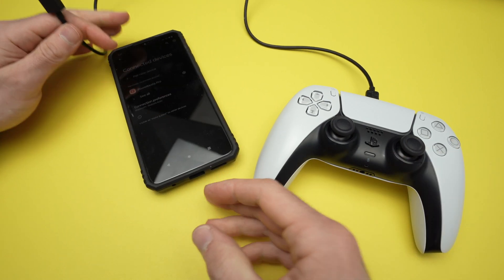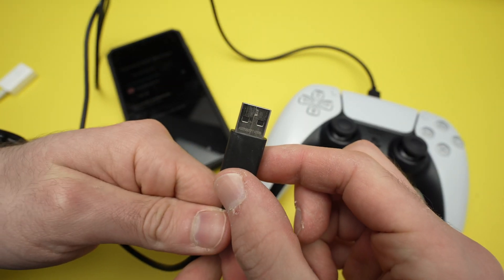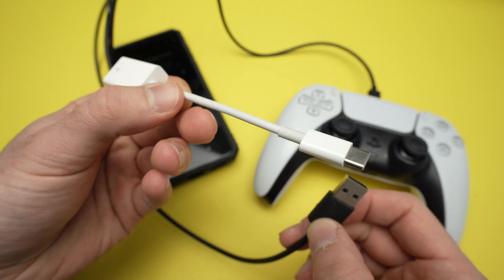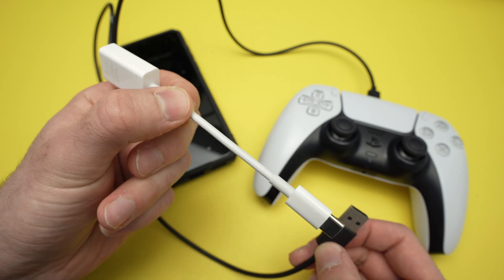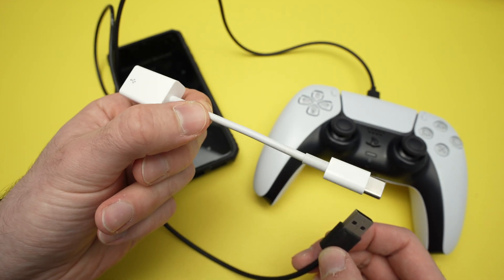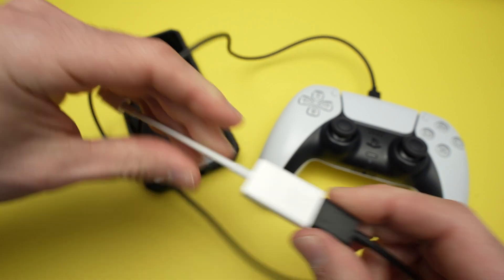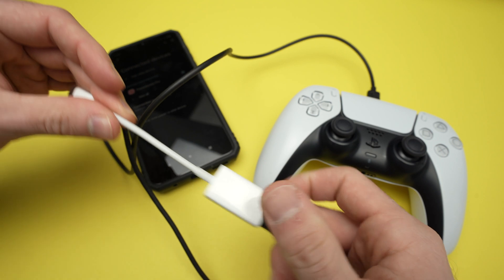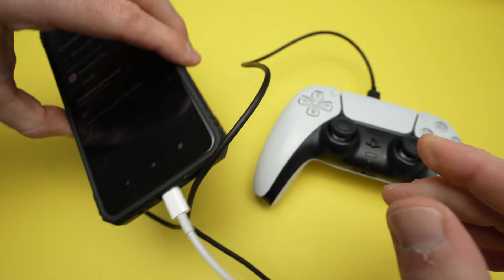Most Android phones have a USB Type-C connector. If your cable has USB Type-A, it will not work. So if you have one of these cables, you'll need an adapter that is also OTG compatible — this one is made by Apple, but there are many other brands. I'll put links down below. Connect the cable to the adapter, or if your cable is already USB Type-C, go ahead and connect it.